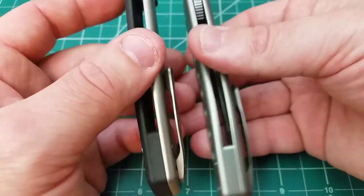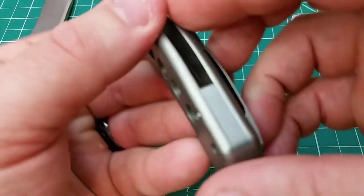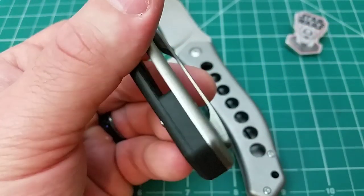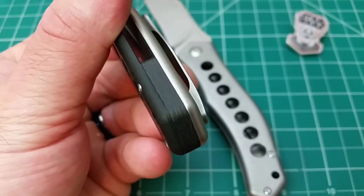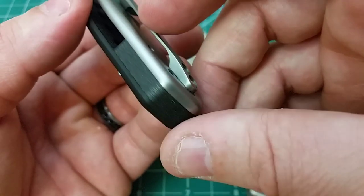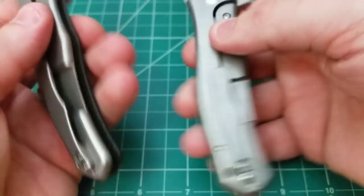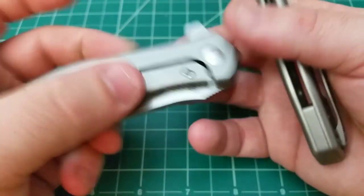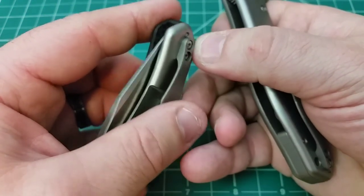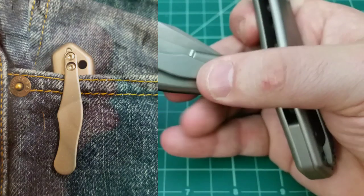Moving on to back spacers — they differ depending on which version you choose. The titanium one has a titanium back spacer. The carbon fiber one has a beautiful carbon fiber back spacer. If you remember the Minpin, that knife had an exceptional back spacer and almost made me like it — this one is similarly excellent. As for the clip, it might not be for everybody, but it works for me. It's tip-up, right-side carry only. The lanyard hole is positioned so it doesn't interfere with carry depth, which I found perfectly fine carrying this all week.